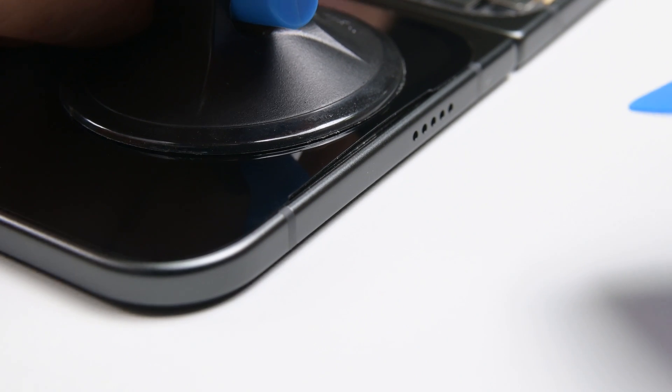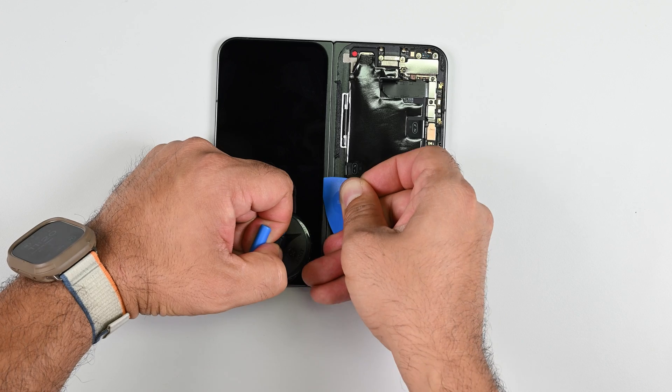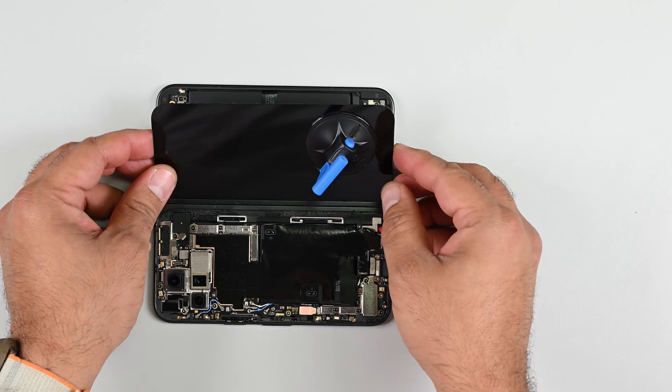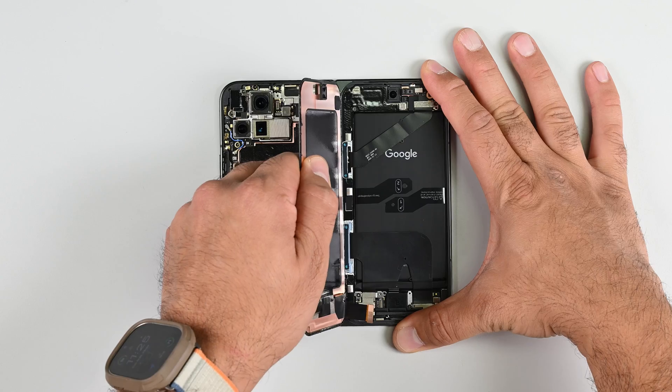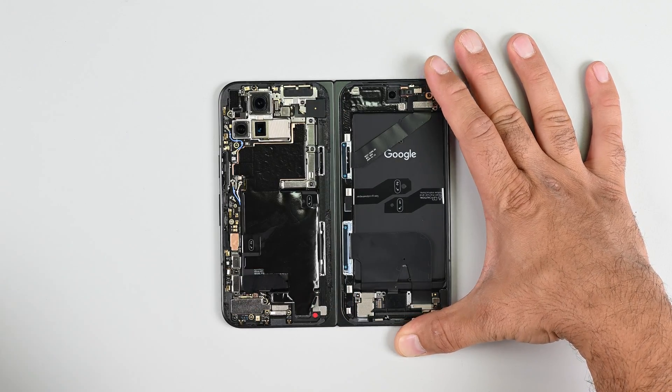Here's another repairability win: the outside screen can also be removed without using any heat. In fact, this screen comes away even more easily than the rear cover. Another torx screw holds a press connector in place, and popping that connector lets me remove the exterior panel and reveal the interior of both sides of this foldable phone.